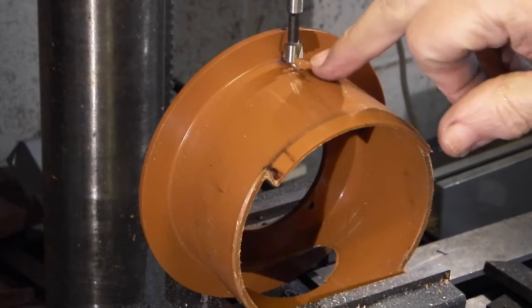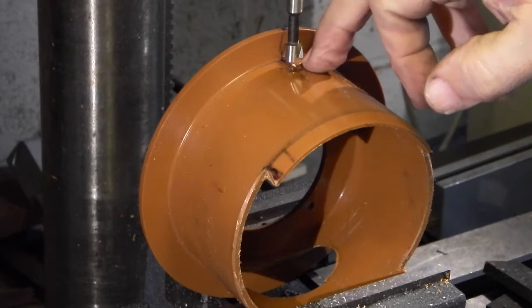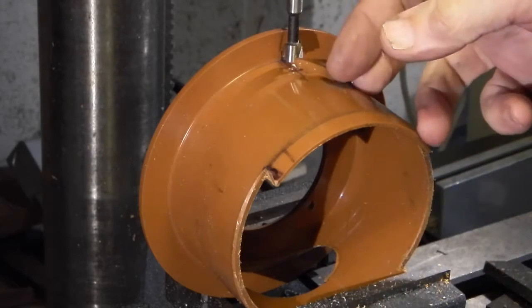I'm just drilling a small hole in the edge of the guard. This is so you can take the grinding wheel mounting off without having to remove the guard.